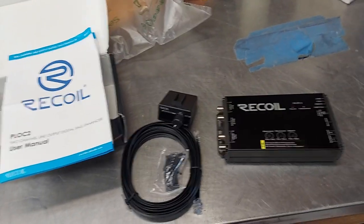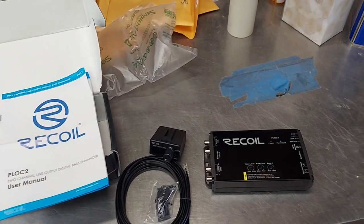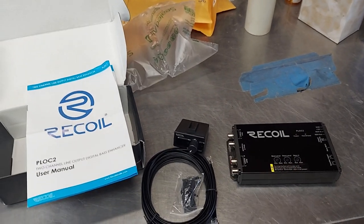This is basically the equivalent to the Audio Control LC2, LC2i, and all the revisions that they make of them.